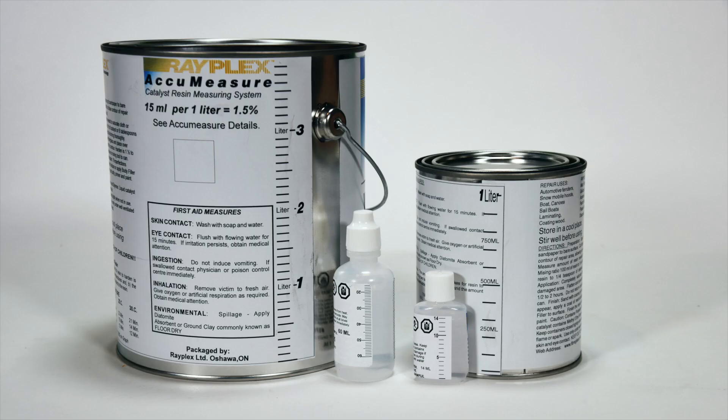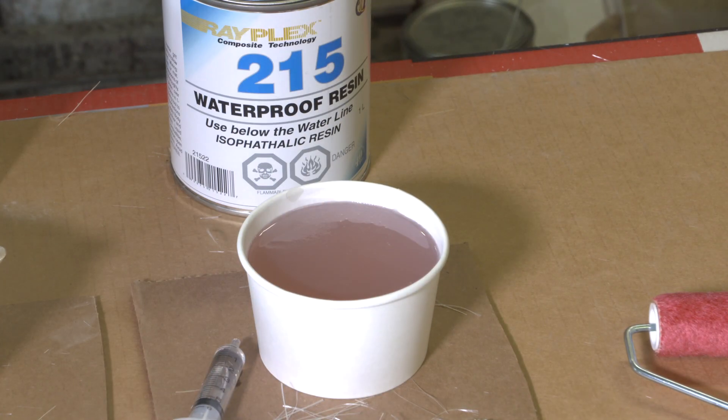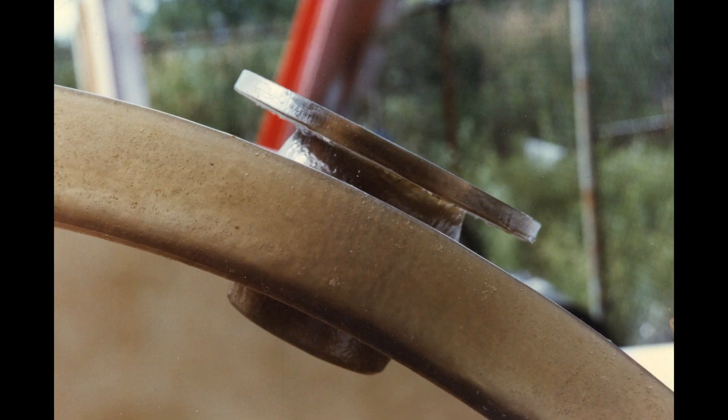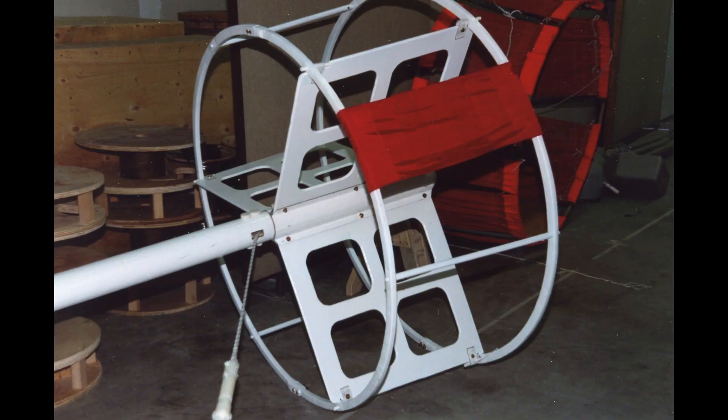Rayplex Isothallic Resin comes with graduation marks on both the catalyst bottles and the cans. In our fabrication days, the following are pictures of all of the products we've made using this resin.